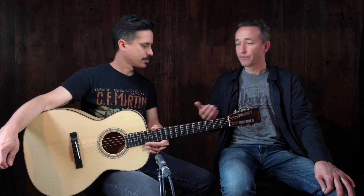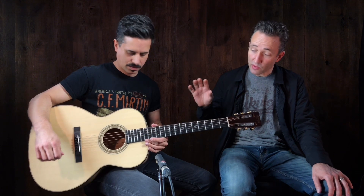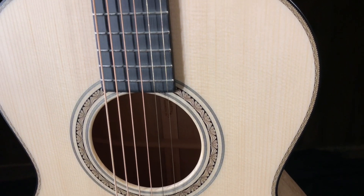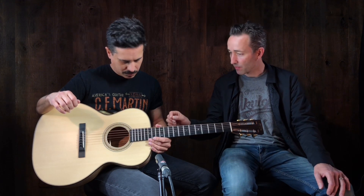This one's Birdseye Maple. This was a trip back to Martin, hanging out in the custom shop there and just coming up with little ideas. I usually do a lot of these small bodies, and this one I think just came out amazing. I love the Art Deco rosette and the inlay here. It is just a really cool guitar — and the little stamp on the back.